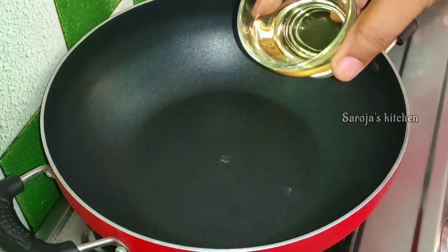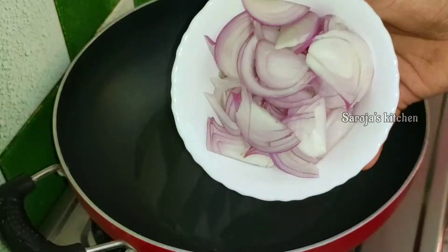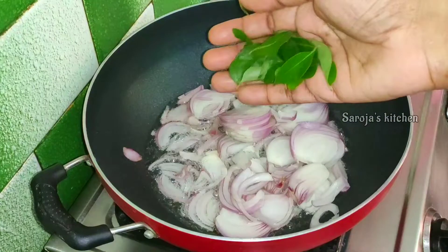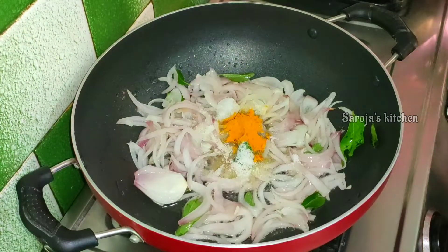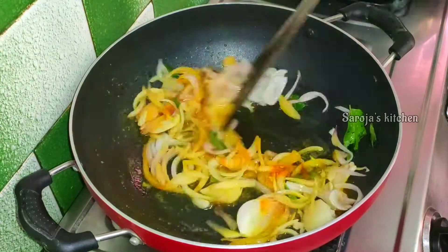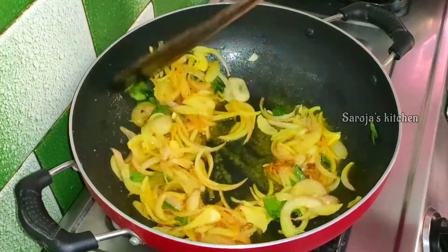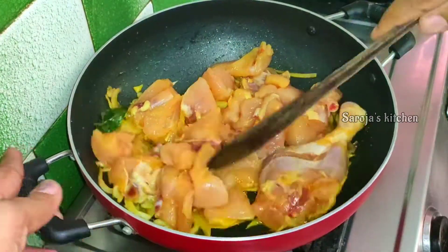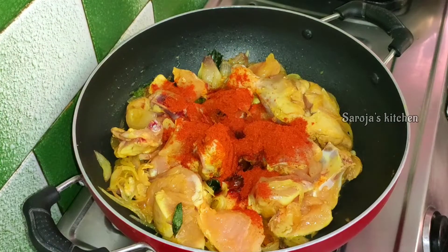Pour oil in the pan. Pour a dash of flour, 1 teaspoon of flour, and fry in the pan. When we fry the chicken, we will cook the chicken and stir it.